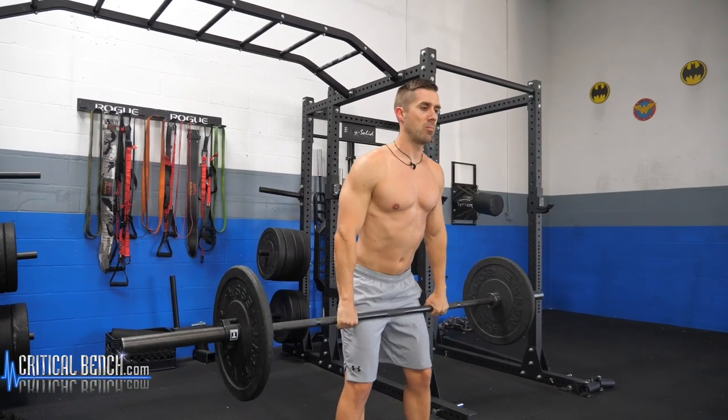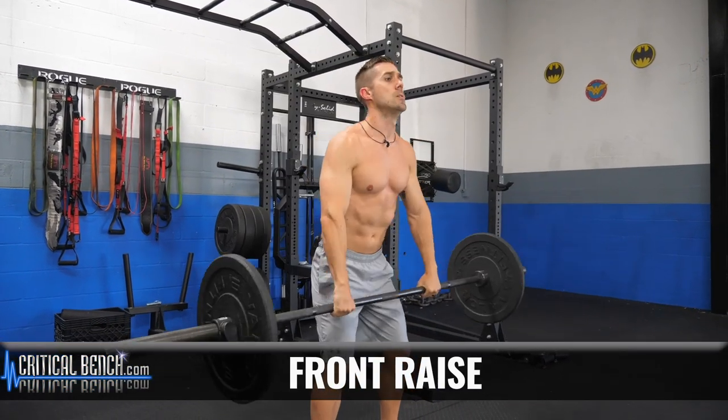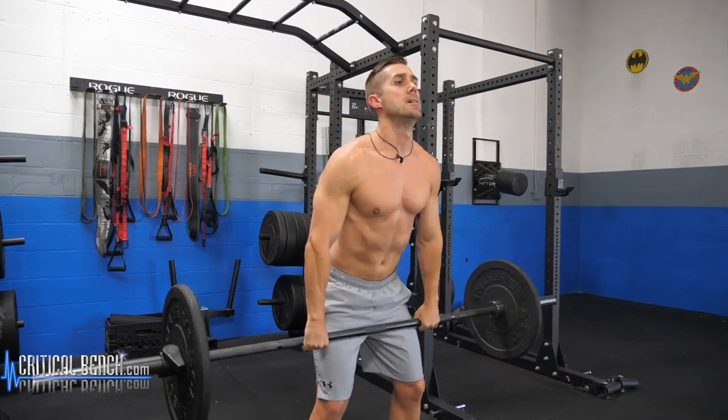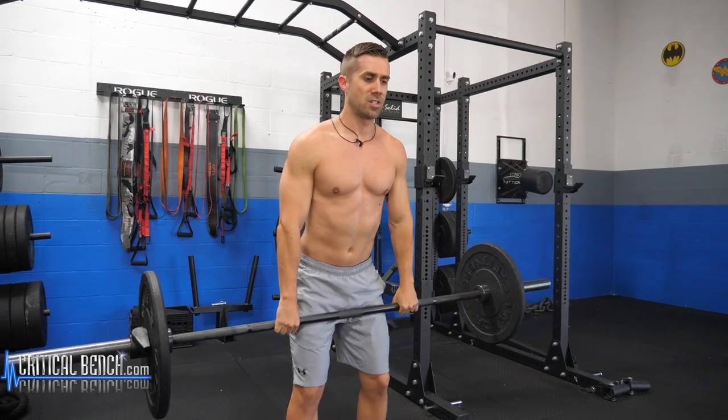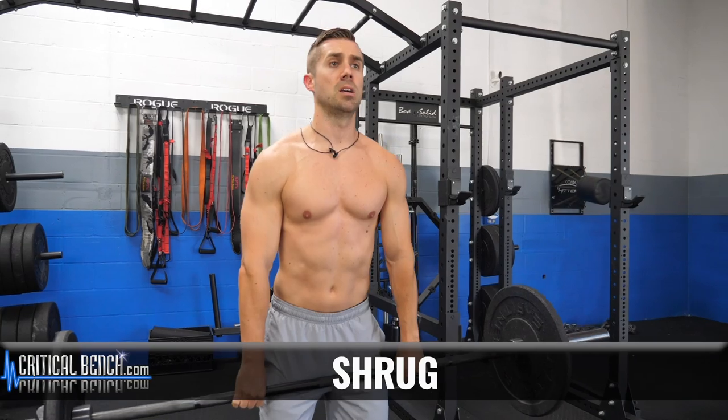Don't even think about putting that barbell down. Five front raises: one, two, three, four. And then finish off with shrugs: two, three, four, five.